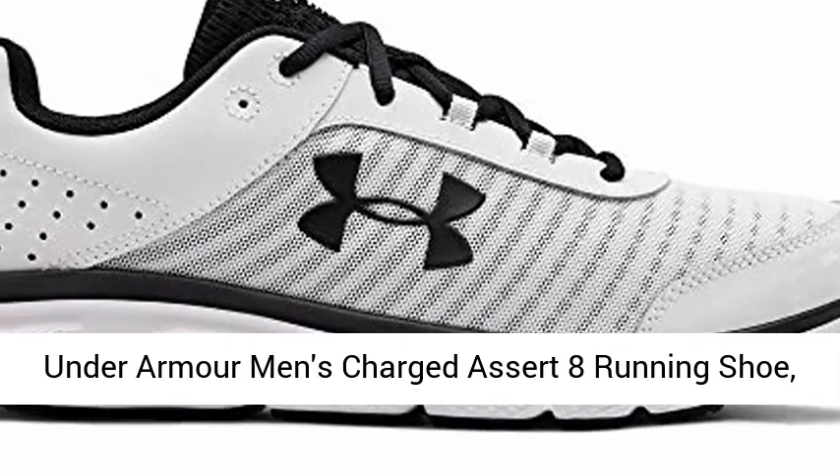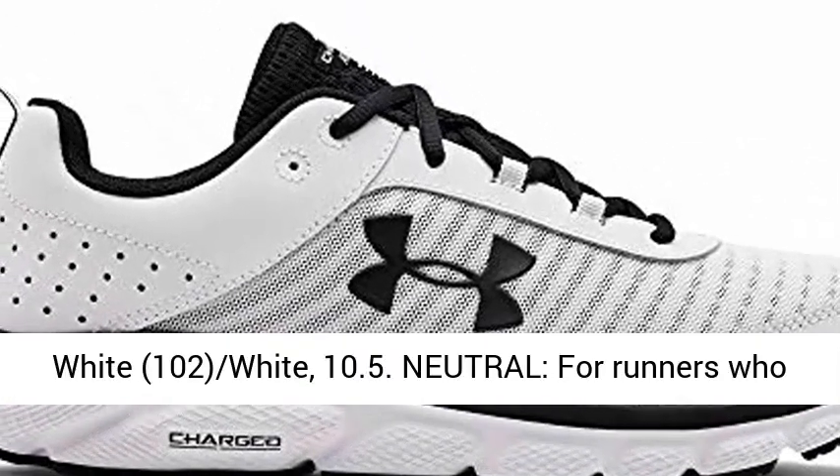Under Armour Men's Charged Assert 8 Running Shoe, White, 10.5.